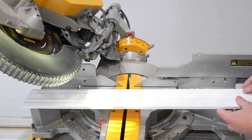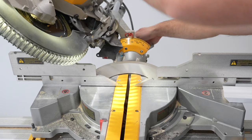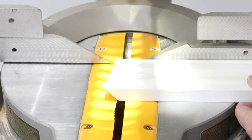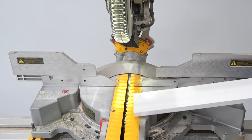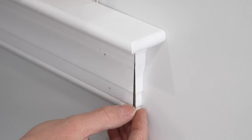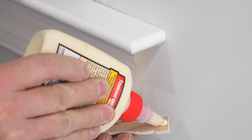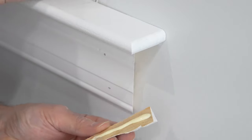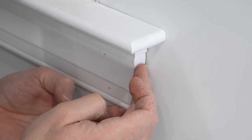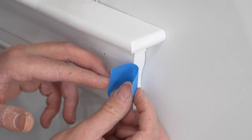To finish the ends of the apron I take the scrap piece of trim and bevel each end at 45 degrees, then put the saw back to zero bevel and cut square right to the point of the trim. I keep those small pieces to create the returns on each side. To finish the edges I take standard wood glue, put a little bit on the back, and glue each return piece right into place. Sometimes the tackiness of the wood glue holds them, but I like to take blue painter's tape to secure them for at least several hours.